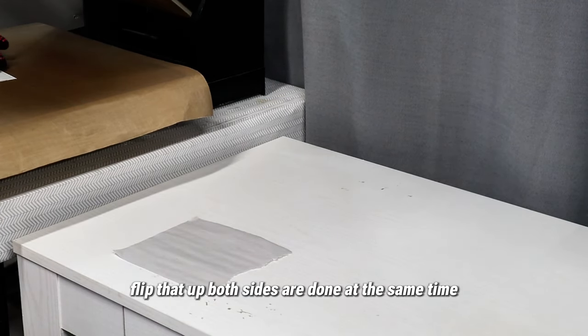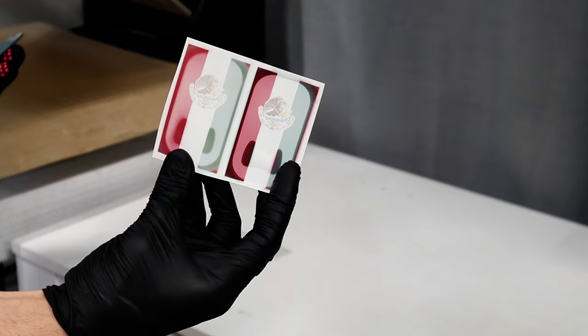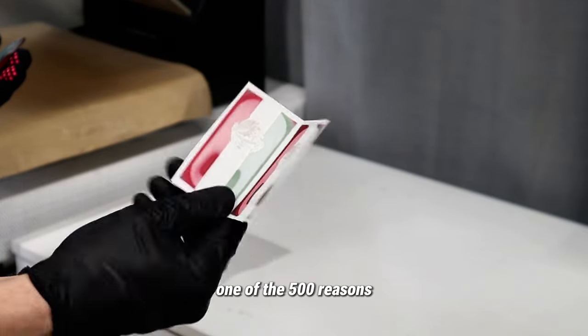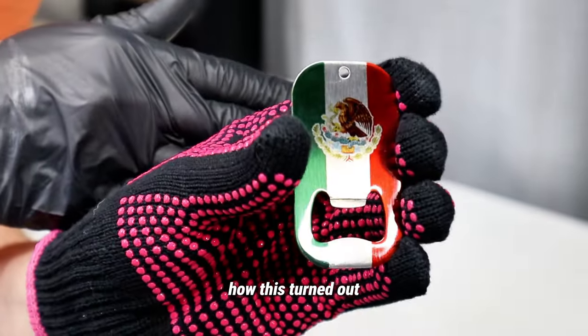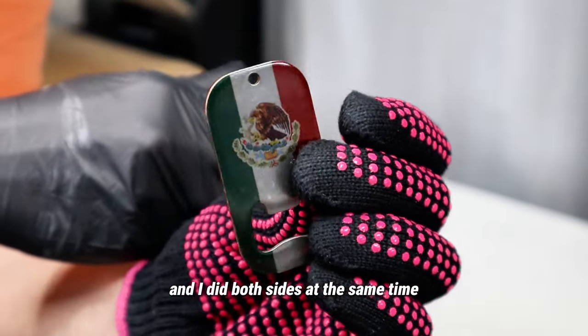Okay, we're ready — flip that up, both sides are done at the same time! Look at the ink release on the HTV Ron sublimation paper — that's why I use it, one of the 500 reasons. And here is how this turned out — I did both sides at the same time.